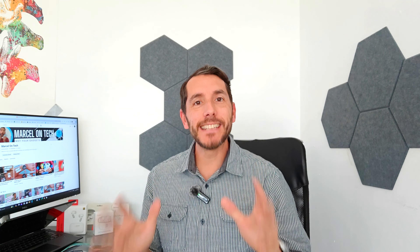This is Marcel of Marcel on Tech and today's video is going to be about earbuds. I've had a lot of interest in my earbud videos so I wanted to share with you the variety of earbuds that are available.